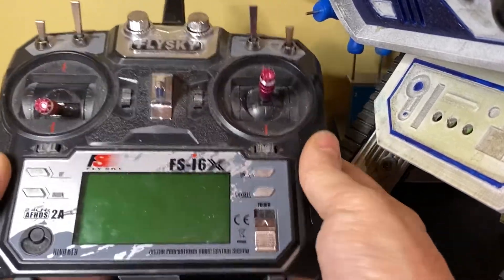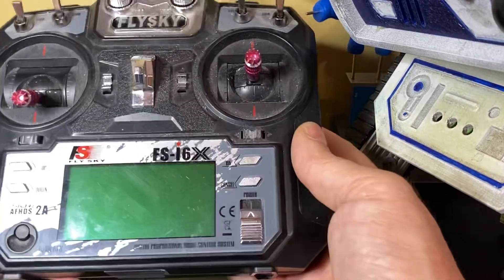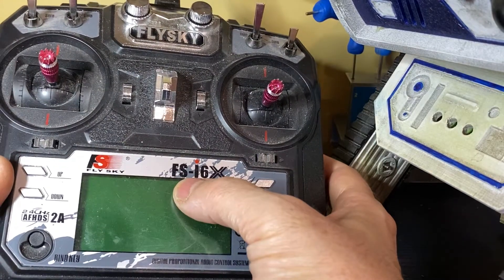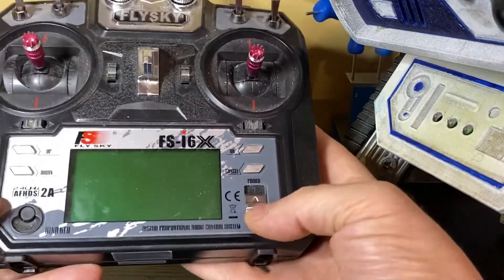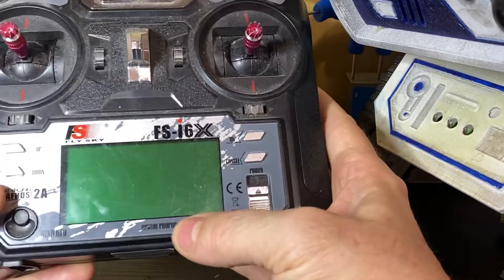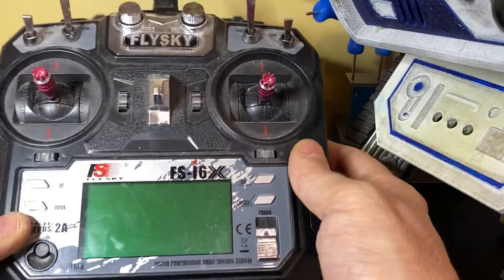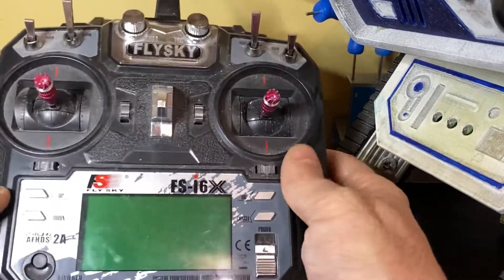Let's talk RC controllers. Just a quick video to cover the very basics on RC controllers. What I've got here is the FS-I6X. This is a 6-channel RC controller, but you can also put a 10-channel receiver on it, so it can go up to 10 channels.